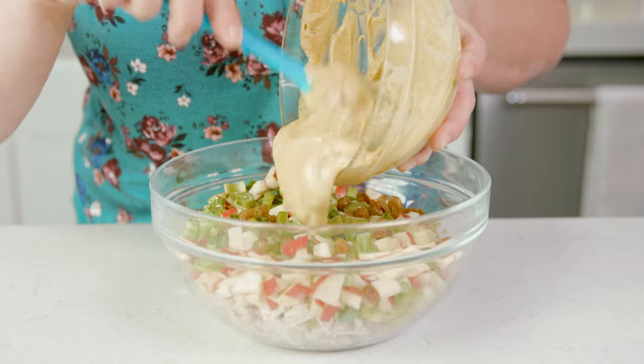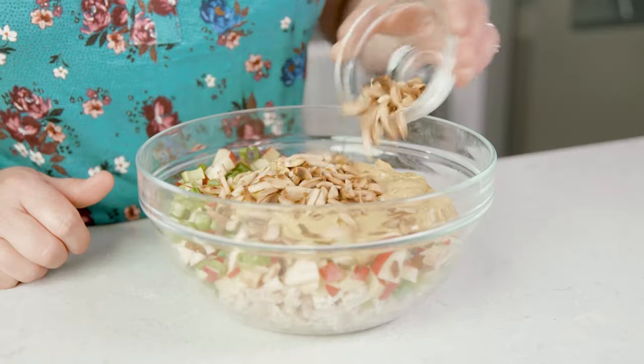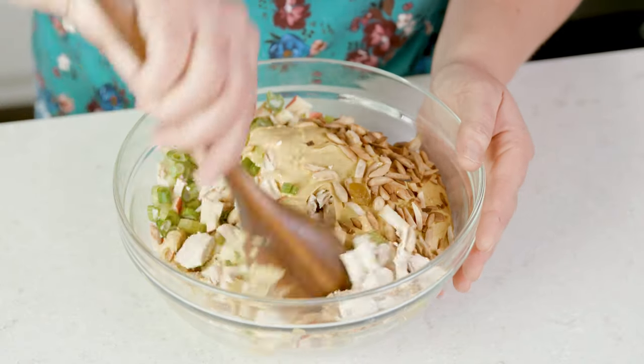Pour that sauce mixture over the chopped ingredients, add in the cooled almonds, and toss to combine. Let this chill covered in the fridge for a few hours — those flavors will really deepen into the chicken and it gets even more delicious. This salad keeps sealed in the fridge for up to 4 days. Serve it in a lettuce wrap, on a tortilla, or with a spoon.